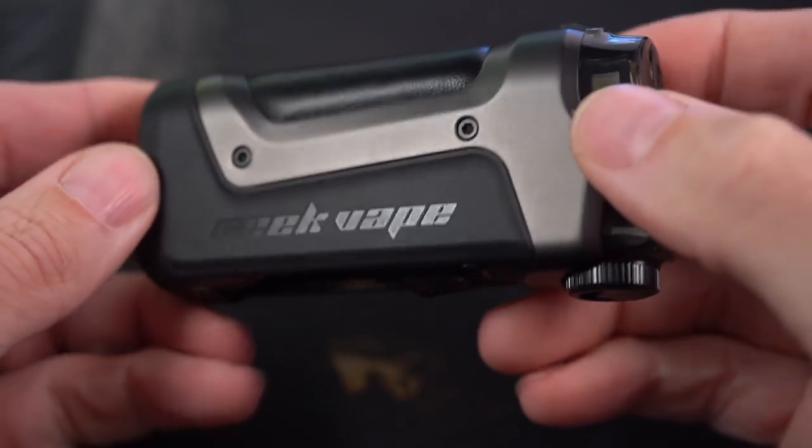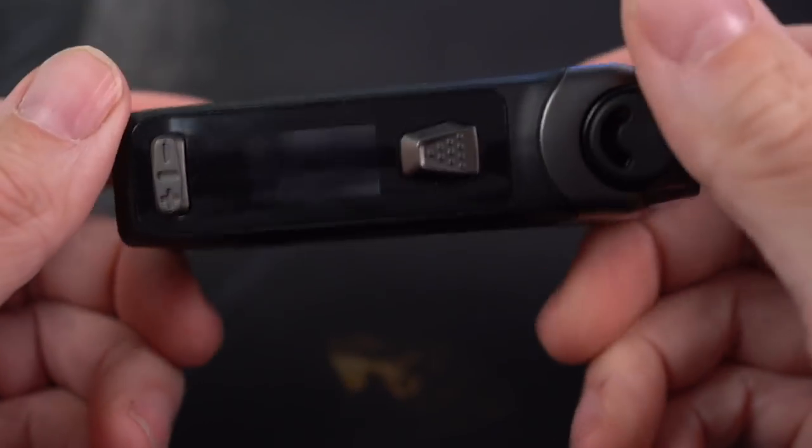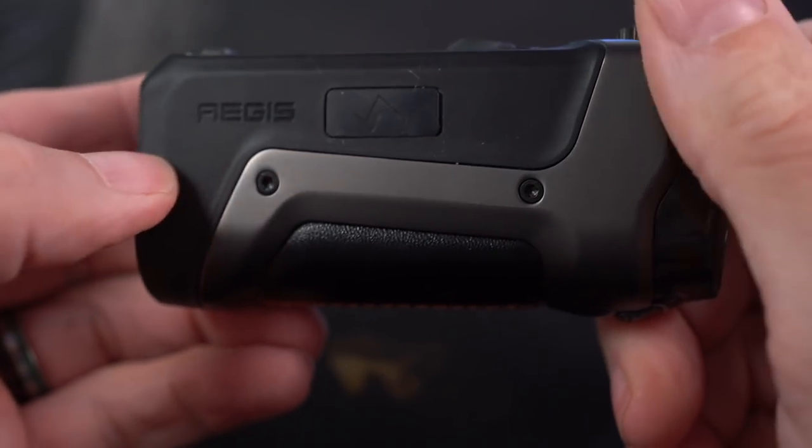What's up everybody? Grim Green back here today. Thank you so much for joining me. Starting off up close here with the Geek Vape Aegis Boost Plus.